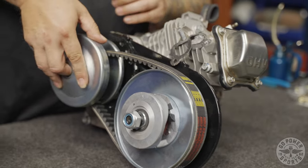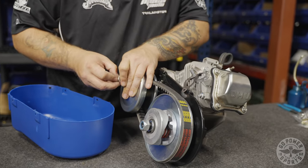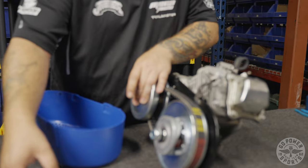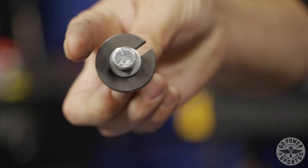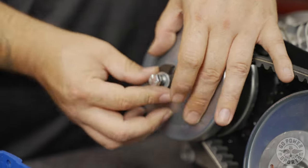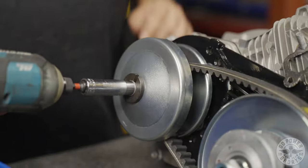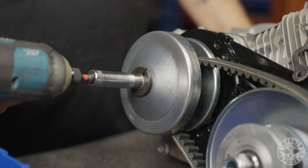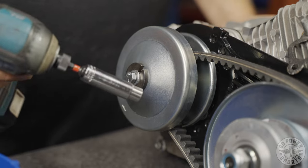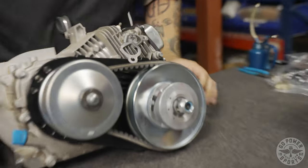Take our driver, pop our driver on, put your lock washer on your bolt, your flat washer on your bolt — your Pac-Man washer. Get that started with a few threads. It's got a built-in key so it locks in place. Don't go trying to put this on with a wrench — it'll back out. This whole assembly will come flying off while you're riding. Not fun. So then you take your cordless impact. Standard torque on that is, I believe, three Ugga Duggas. And that, my friends, is a completed torque converter assembly.